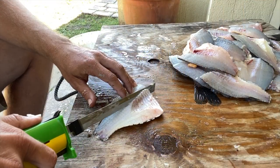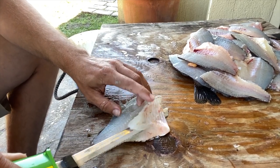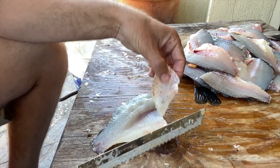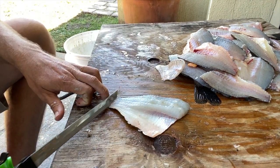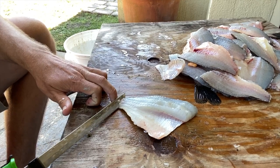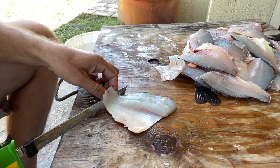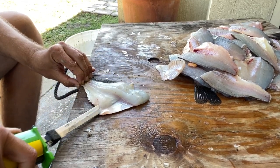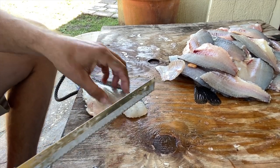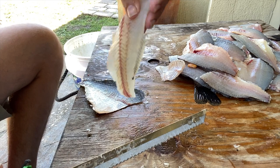Here I am removing the rib bones — the rib cage section of my crappie. Just use that knife without putting a lot of pressure and cut those rib bones right out nice and easy. Then here I am filleting the meat right off. Start at the base of the tail, use the tip of the knife to get started, then grab the skin and push the blade forward — and it just cuts right through. Easy peasy!